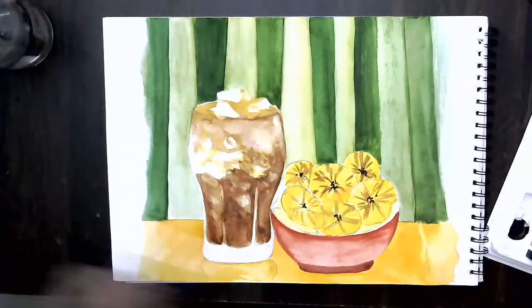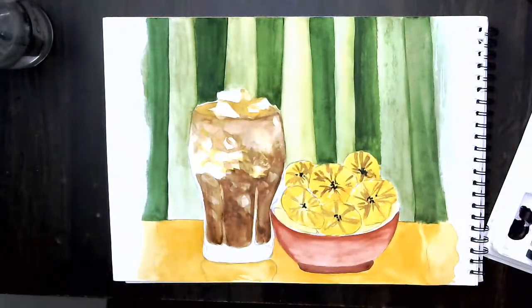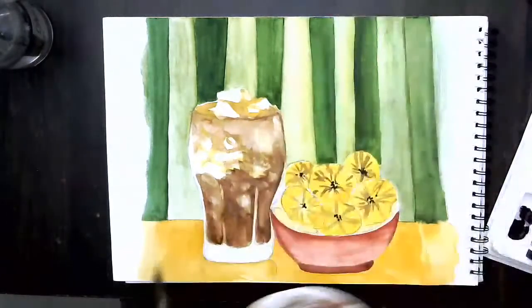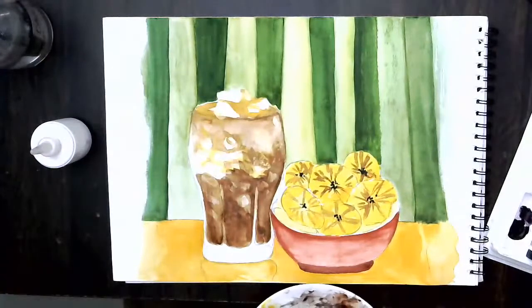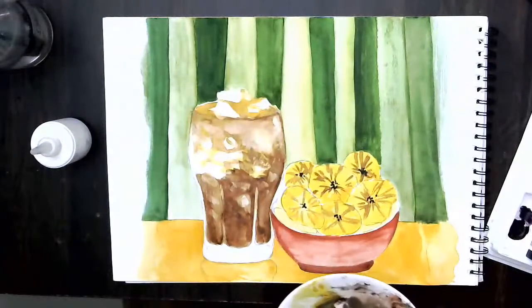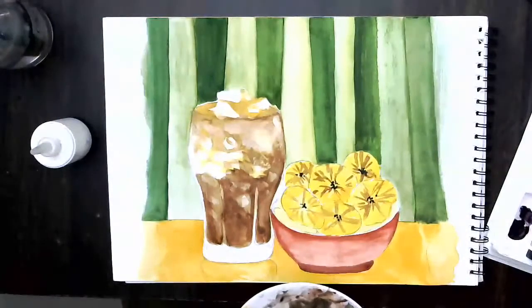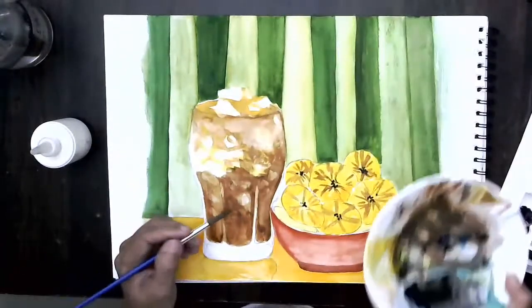Let's take the same color — a bit of burnt sienna and burnt umber mixed together. In this bottle there is nothing but plain water. A lot of people have that question. It's plain water because when you clean the brushes in your glass or jar, the water becomes very dirty, and when you have to do true colors it's very difficult.